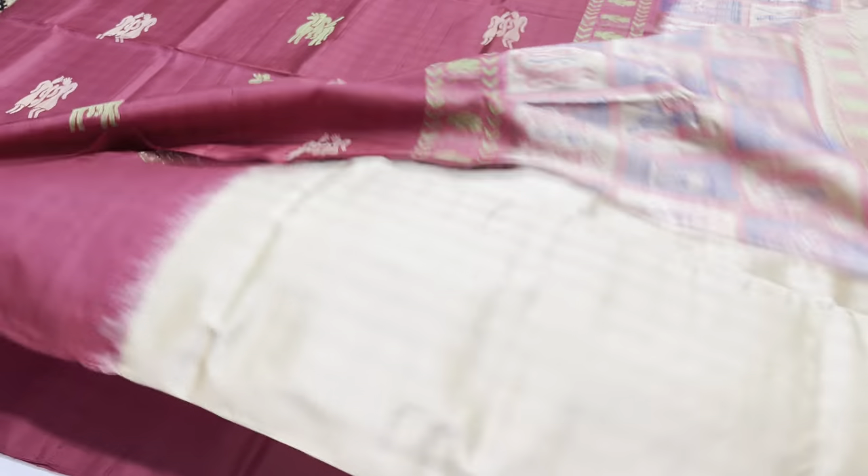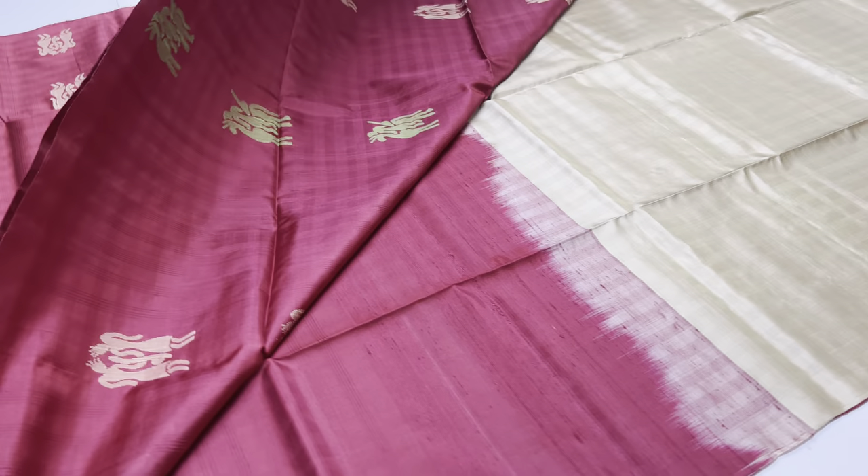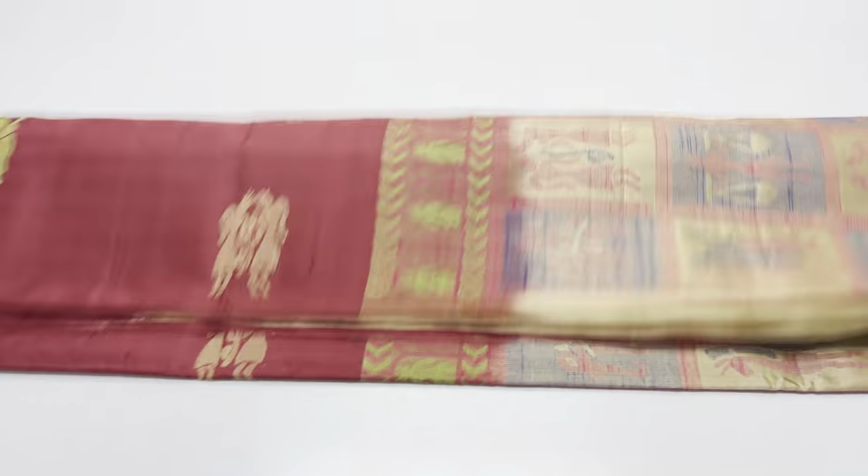Price is 6200, all over India shipping free, COD available, international shipment available. Pre-payment options are available. If the Saree is damaged or the wrong product is received, the return option is available. If you have a doubt about your purchase, call the customer care.